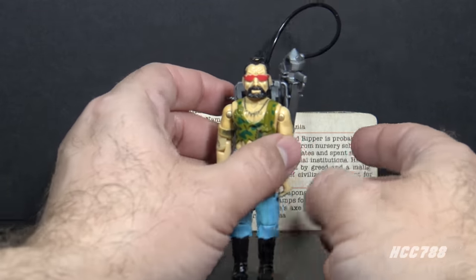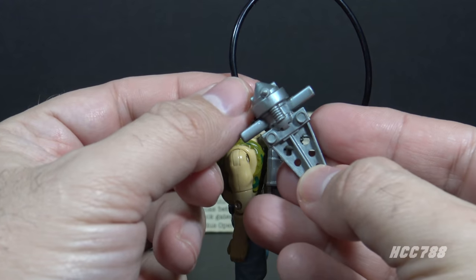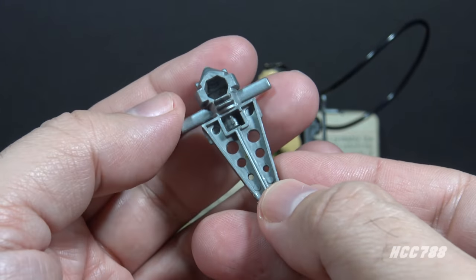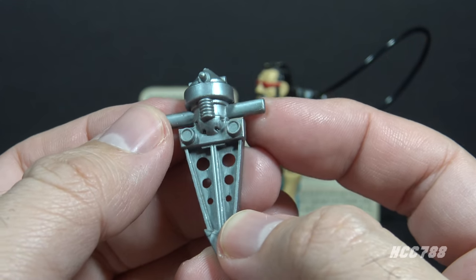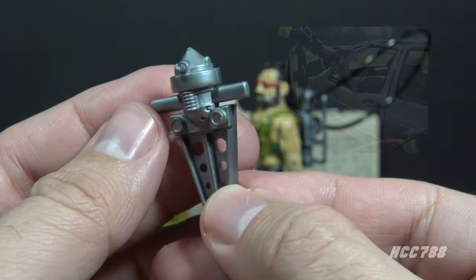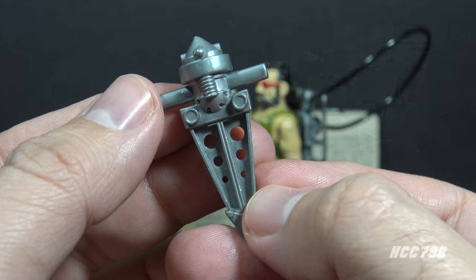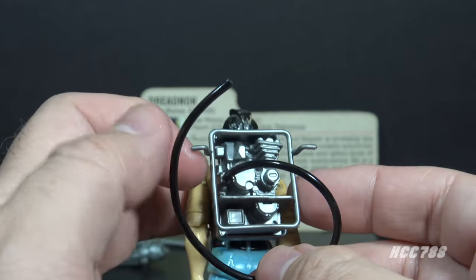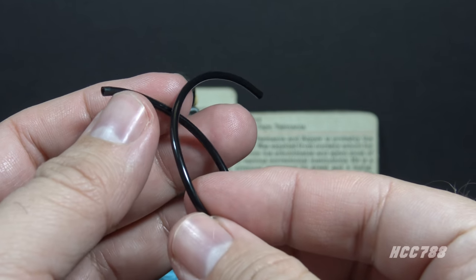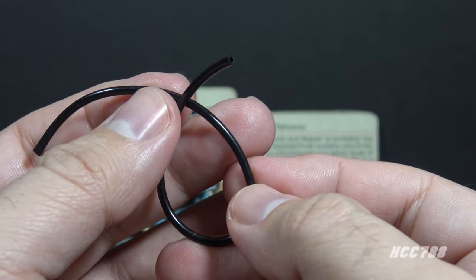Ripper's next accessory is the power jaws with hydraulic hose. The hydraulic hose pegs onto the power jaws accessory and can be removed. The power jaws are in silver plastic — one single solid plastic piece, not articulated. The power jaws have a couple grips, and on the top there is a peg for that hydraulic hose. It is hollow on the backside. These power jaws are modeled after the Jaws of Life, a hydraulic rescue tool designed to pry apart metal doors so victims of car wrecks can be extricated. The hydraulic hose is a black soft plastic hose that connects on one end to the power jaws and on the other end to a peg on the back of the backpack. The black hoses were generic and released with a lot of G.I. Joe figures, and they had varying lengths.